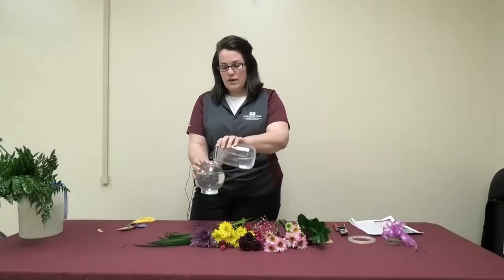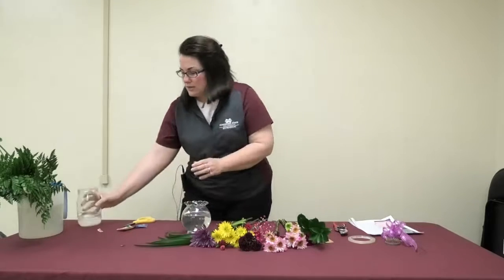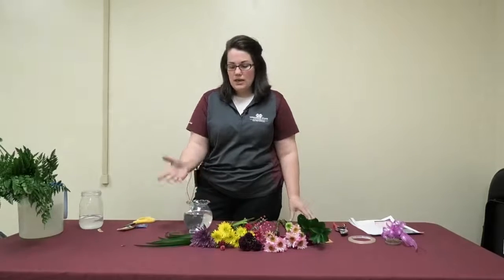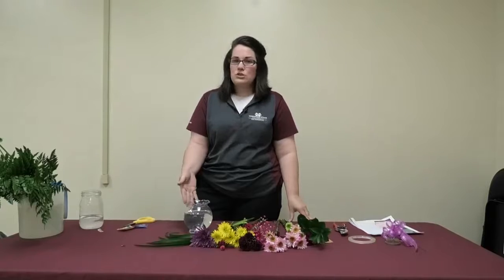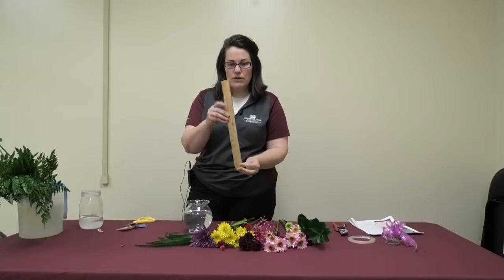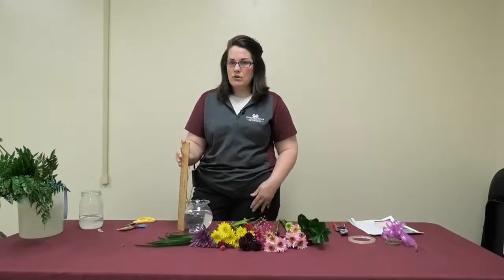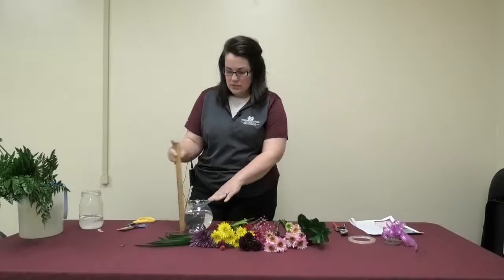I'm simply going to fill my vase, which is clean, with the fresh floral food and water, and then I'm going to begin my arrangement. When you're making a floral arrangement, it's important to make sure that your arrangement is in proportion to the vase that you're using. I've got a handy ruler here — it's 15 inches tall.